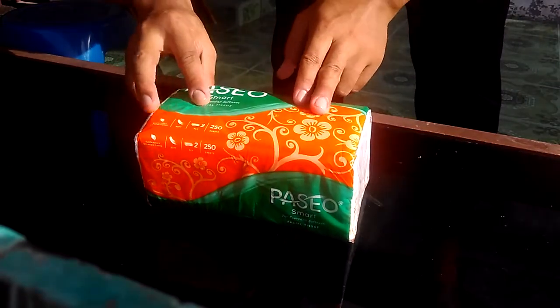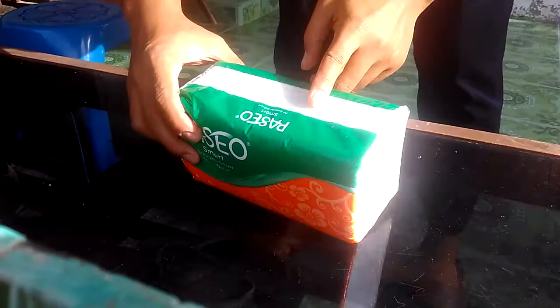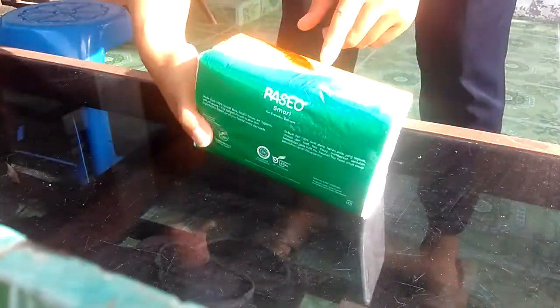This is big. Look at that. This is Basio Smart. And look at that, how to unbox it.